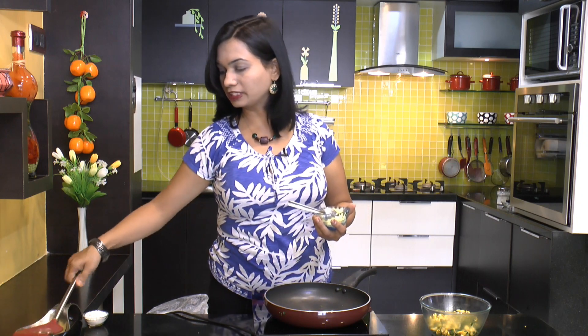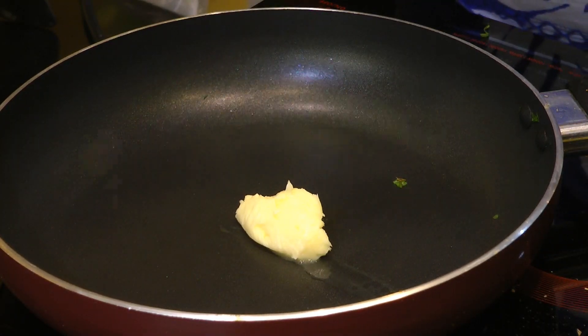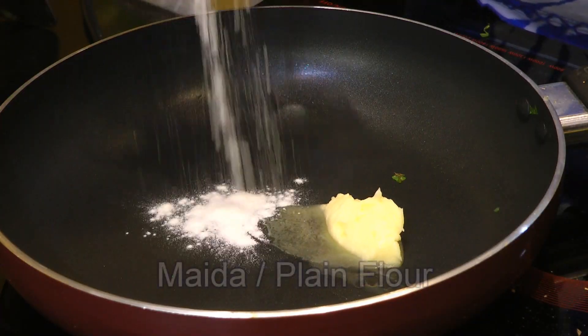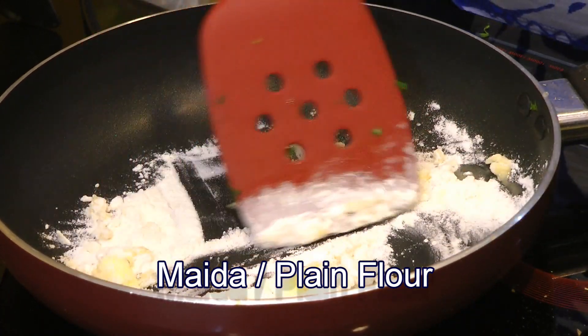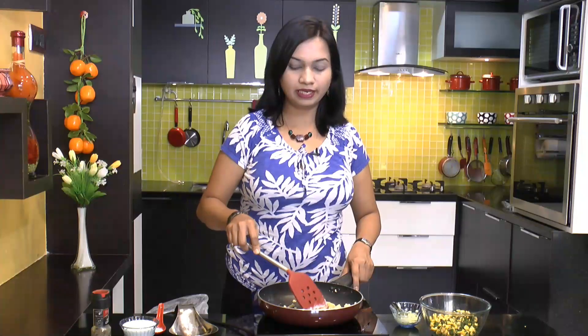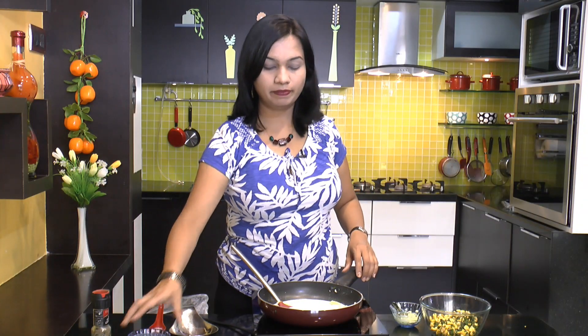Now in the same pan, I am going to add just about a tablespoon of butter. We will also add about a tablespoon of all-purpose flour or plain flour. Mix that in and we will roast this for just about 2-3 minutes. Now in this plain flour we will go ahead and add in some milk. Mix that up.